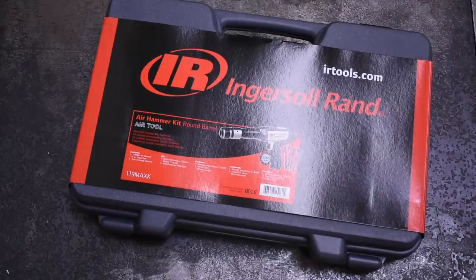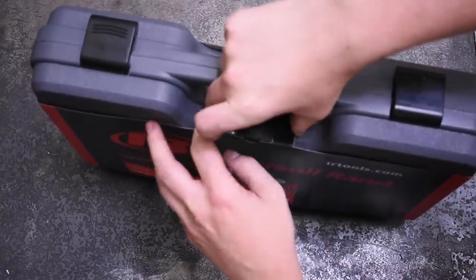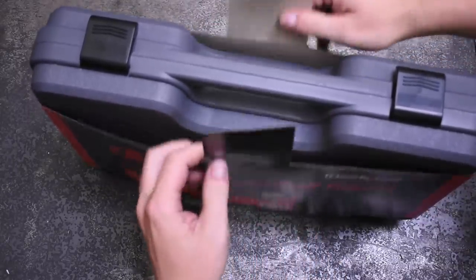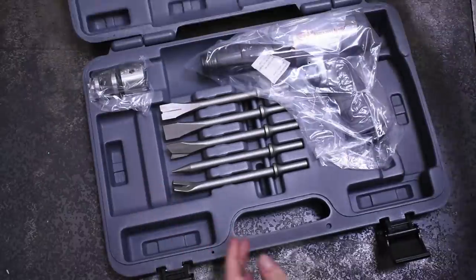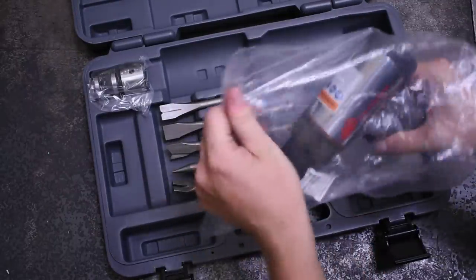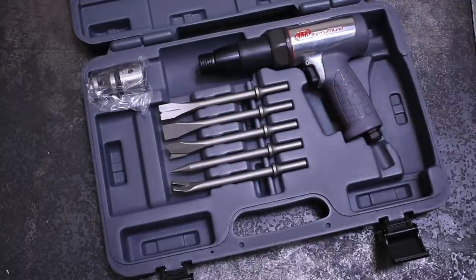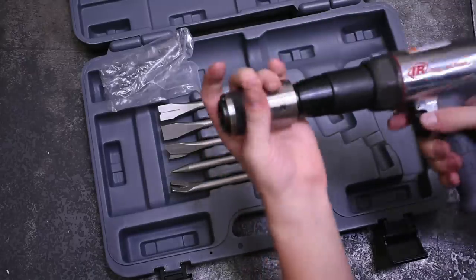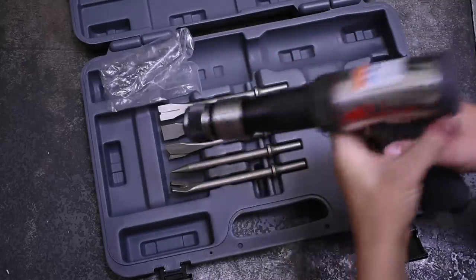Our next air hammer is the Ingersoll Rand 119 Max — the most requested 401 air hammer in our comments, most forums, and several DM messages telling us we need to test this. There's a lot of people saying this is the top dog you can find from online stores and catalogs. Longest on the day at 10.75 inches, and for $133 it's already about twice the price of the first two competitors from Sunex and CP.